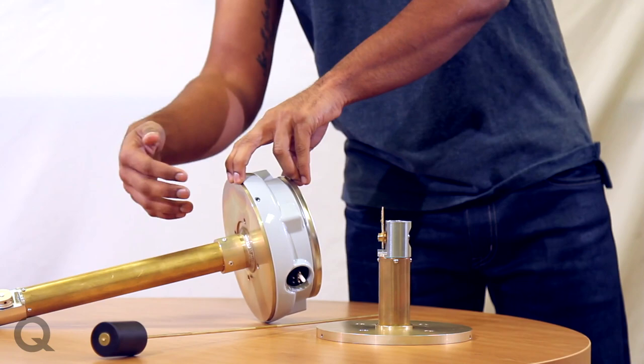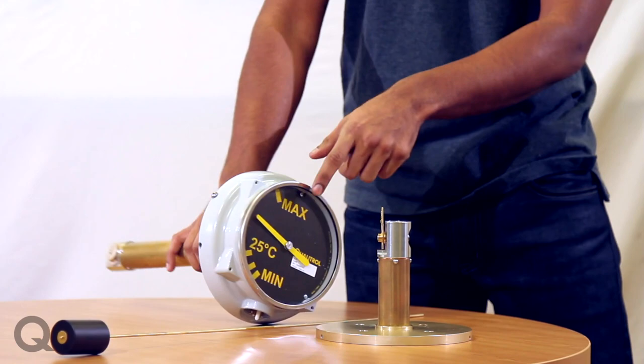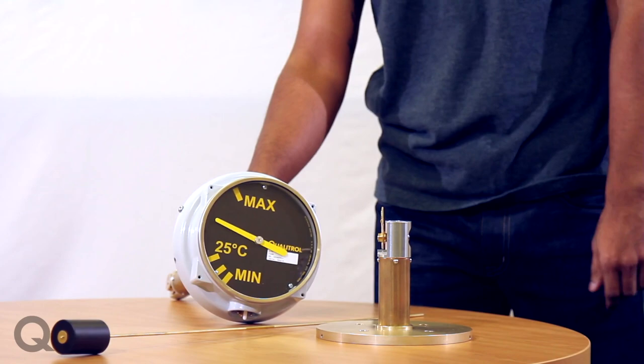These gauges are extremely customizable. You can change the support tube length, the float rod length, and the float style itself can be changed based on the application, whether there's a compensation bag or not. You can change the dial face, including the markings, the color of the pointer, and the background. This temperature reading also allows for easy oil filling of the tank.